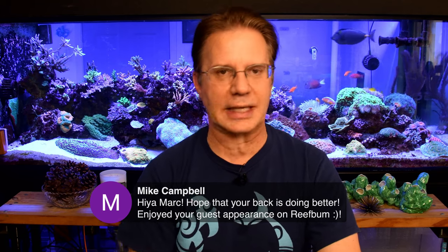Brandon said he watched me on the Reef Bum stream — good to see you out there on some other channels. I get out there from time to time when people invite me. Mike Campbell said he enjoyed my guest appearance. If you're looking for it, it's youtube.com/reefbum and you'll find it. He actually exports his live streams as podcasts, so if you're a podcaster and just want to listen, you can.